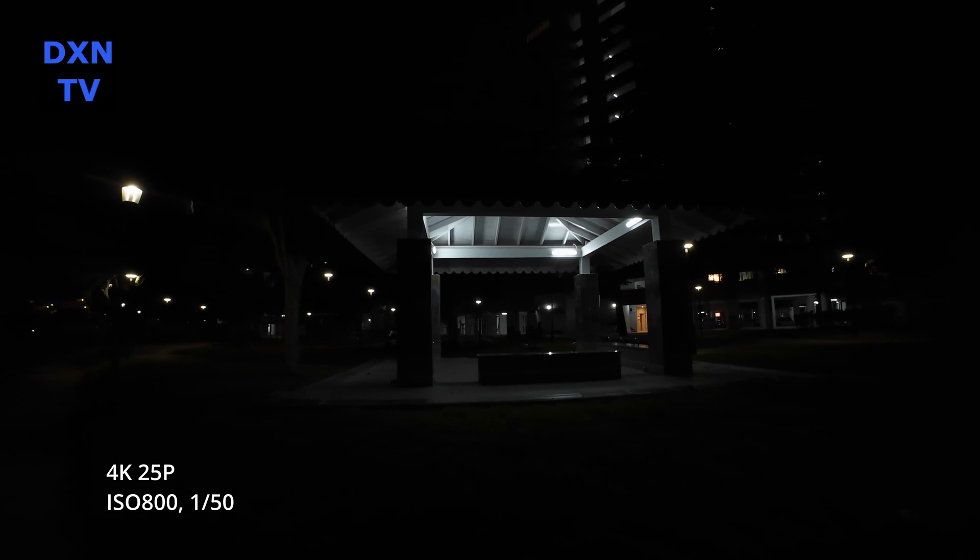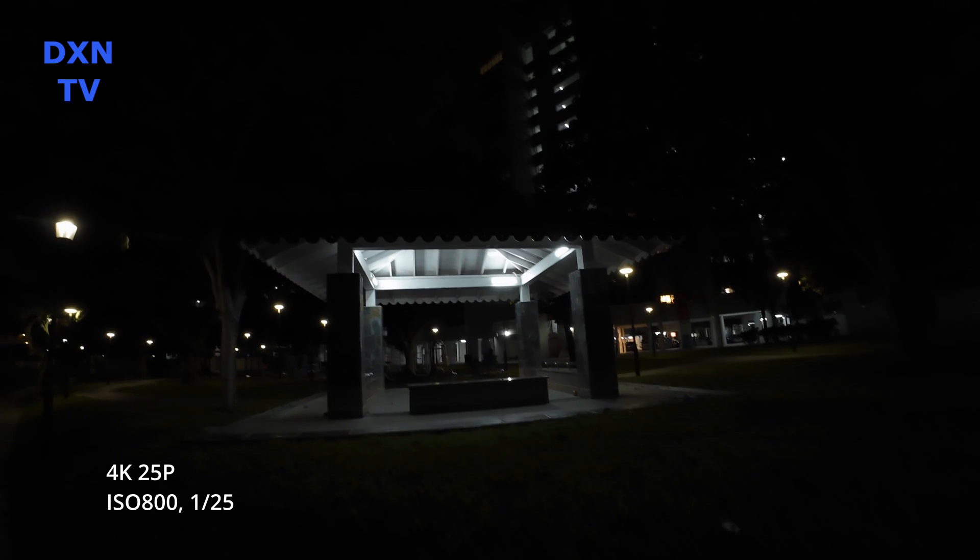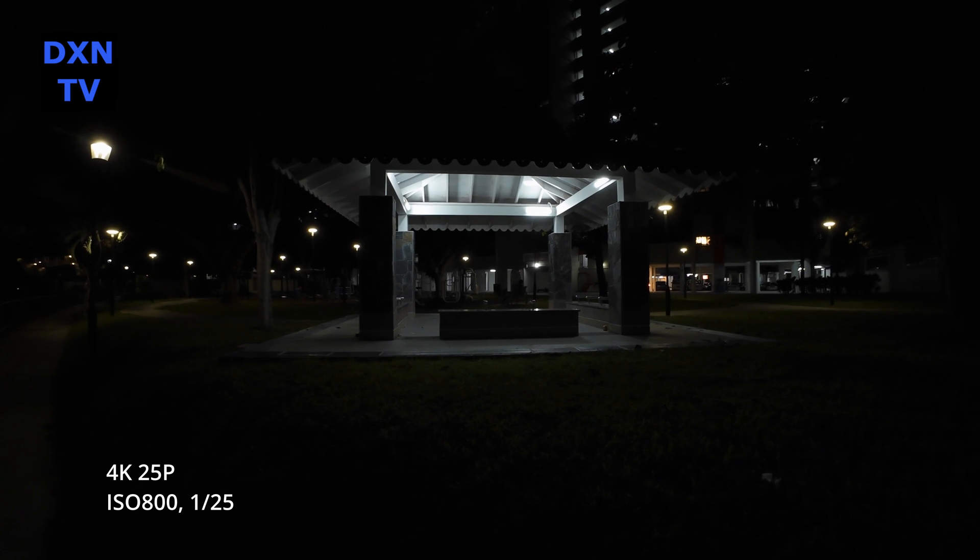At ISO 800, 1/50 shutter, the response is a bit too dark for our preference. Going to ISO 800 at 1/25 shutter, it seems like shooting at 1/25 in low light conditions is not working for us either — too much jittering during movements.